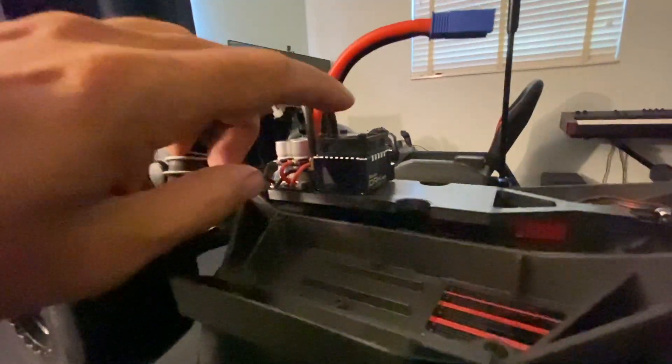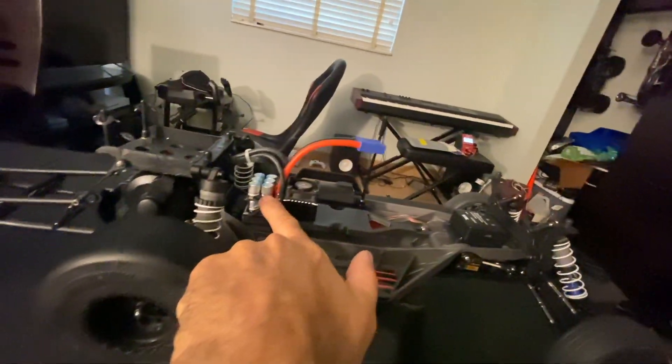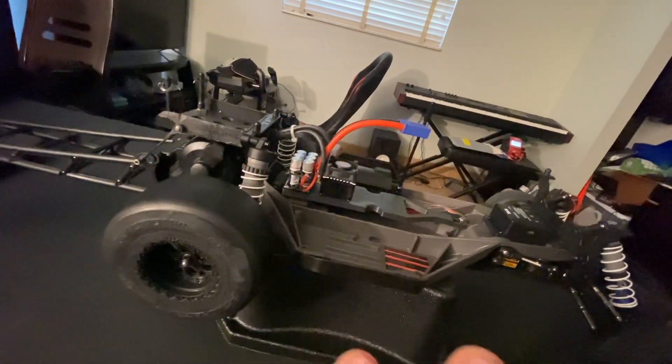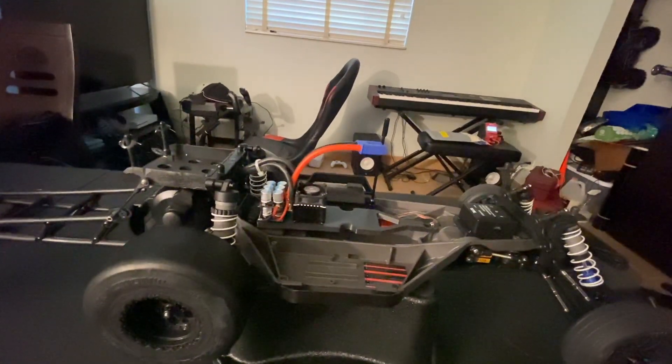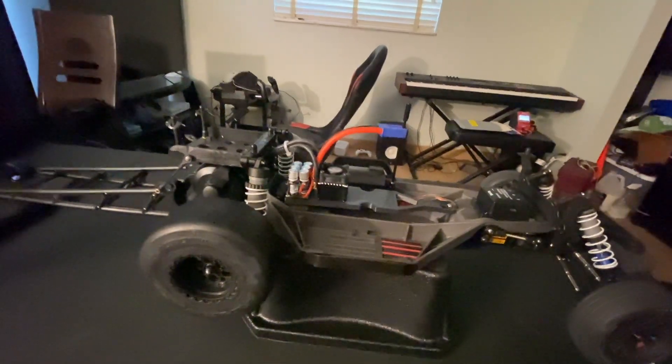It's a pretty healthy setup — it's a two-cell but with six cells in parallel, so it's pretty strong. It should be able to handle the current that this little DRK is throwing down. I added a second cap pack on here as well, just to try and curb as much of the ripple voltage as possible. I know one does the job typically, but I'm going to push this thing as hard as I can. I don't want to hurt this little speed controller, so I'm going to give it the best shot it's gotten.